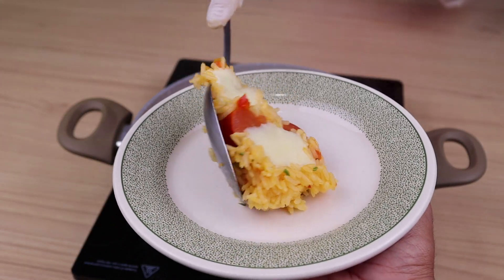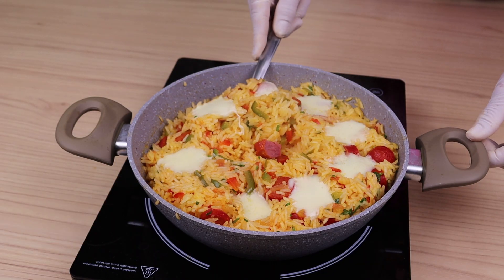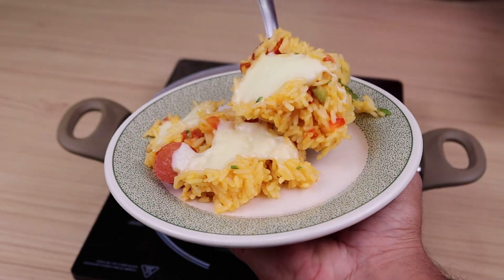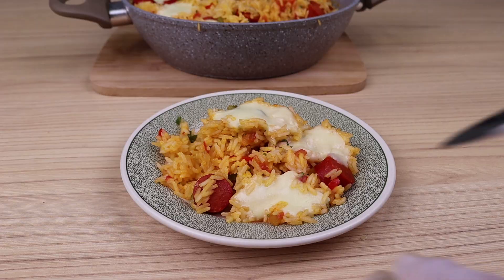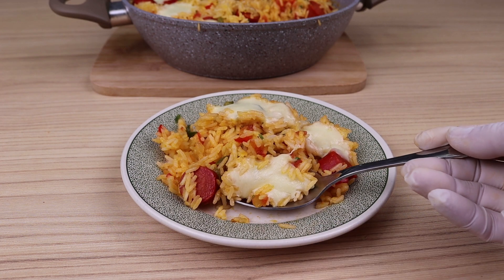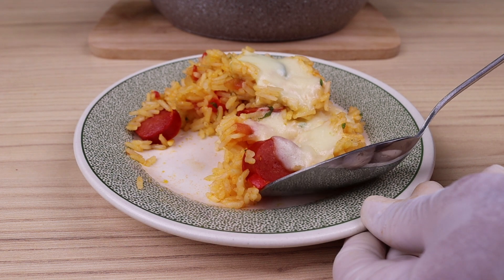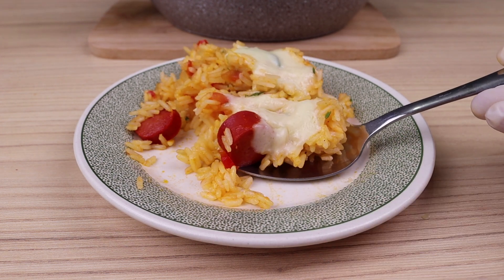I would like you to rate it from 0 to 10 to know if you liked the result. If you have seen this recipe up to this point, leave me the word "delicious rice" below to let me know you watched until the end. Thanks for watching this recipe. Tell me if it's the first time you've seen one of our recipes — I send you a big hug, God bless you, see you in the next recipe.